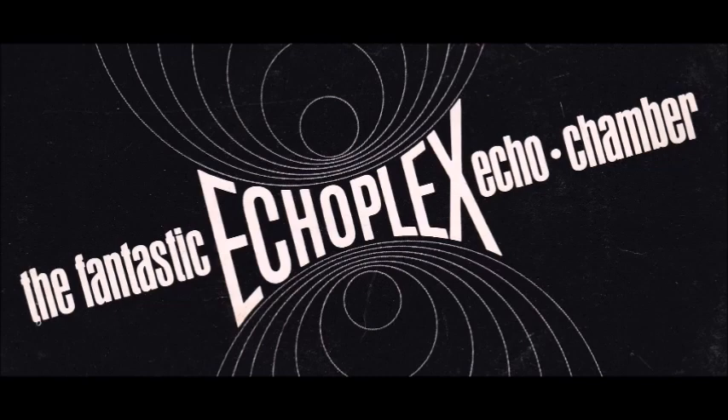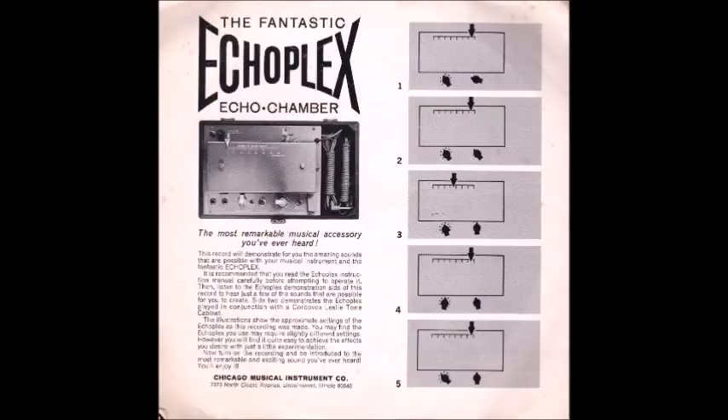This is a high-quality device utilizing record and playback heads with wide frequency response ranges. This means that it can easily reproduce anything played into it. It is complemented by a heavy-duty motor for consistency and operation and is the product of highly advanced electronic research. Don't let the simplicity of the control panel fool you because the Echo Flex is capable of a wider variety of effects than any echo system on the market.